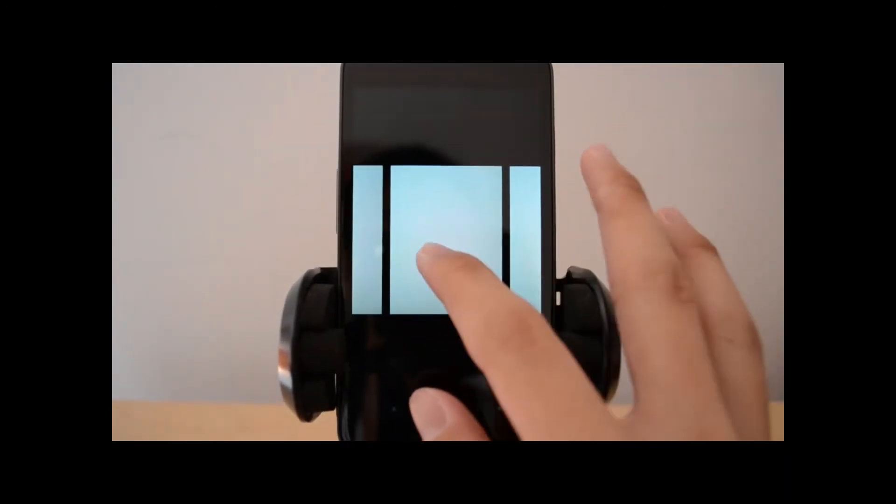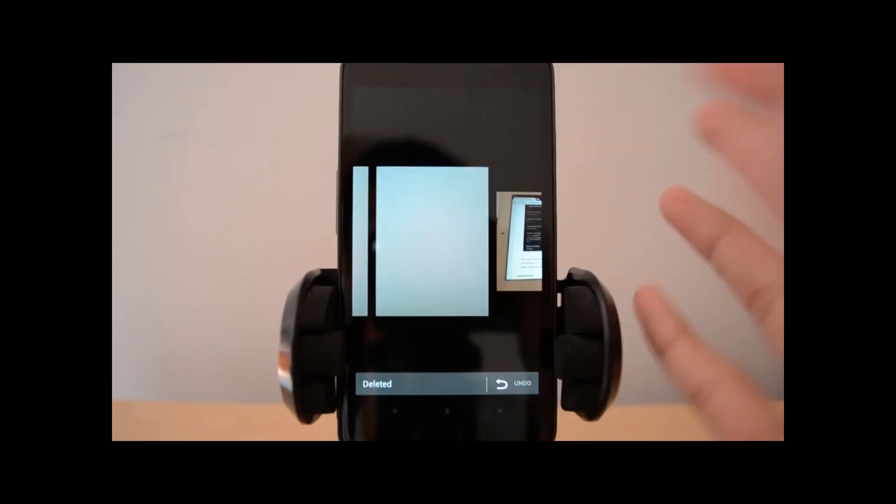One thing for sure is it lacks multiple selection. Though, deleting will be easy as you just swipe it up and then it's deleted.